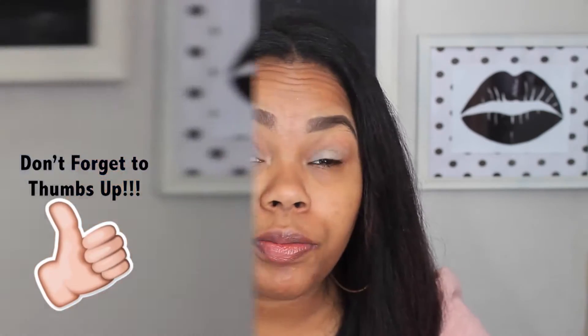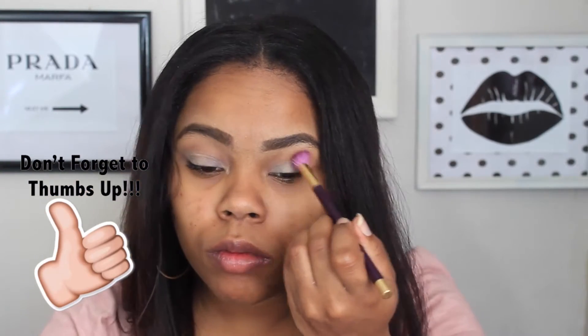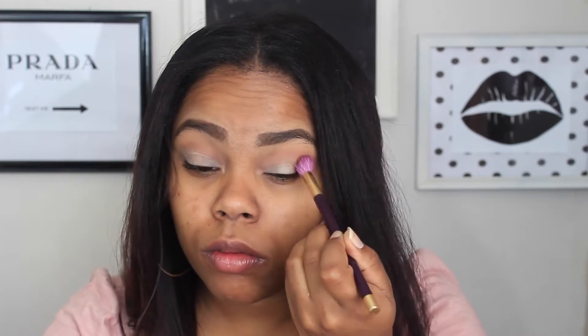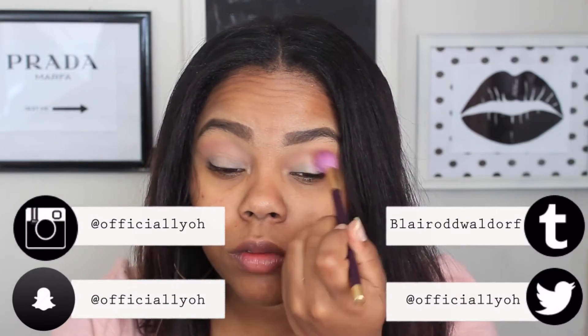I'm starting with my primer slash base — the MAC Paint Pot — applying this to both lids and rubbing it in. Then I'm going in with a Morphe single eyeshadow called Deep Skin, ES13, using this as my transitional color to blend out any harsh lines caused by the base. I'm using a blending brush from Sigma Kashic.